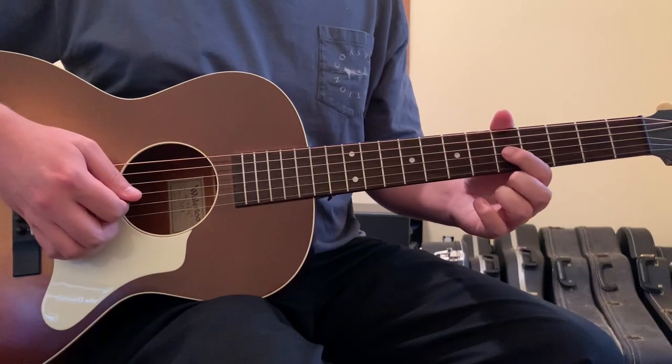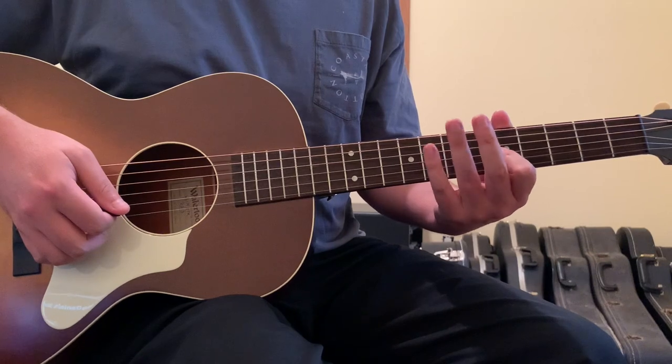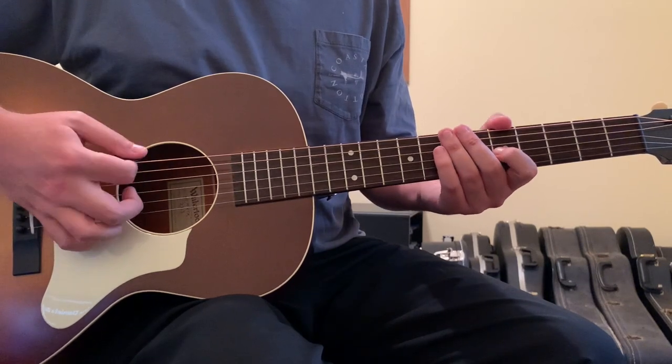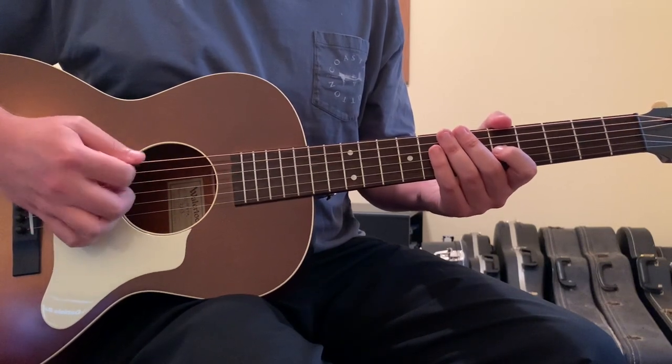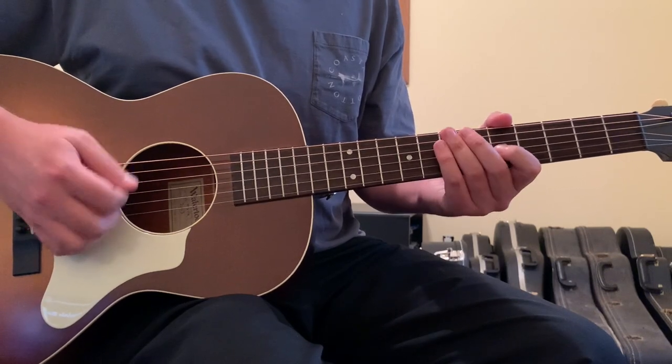Put your first finger on the 3rd string 5th fret. I kind of deaden all the other strings with my left hand fingers so that I can strum across muted strings, but still get that 3rd string 5th fret to ring out.